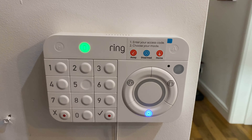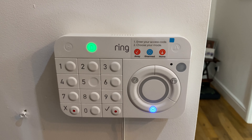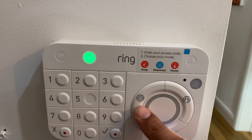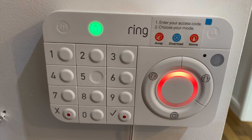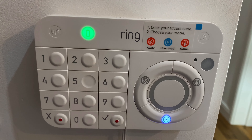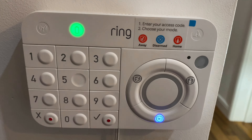Before I wrap things up I'm going to give you a quick demo on the keypad on how to arm and disarm the alarm. I'm going to enter in my code and then press 'Away' — let me enter the code in. There we go, it's going off, and now I'm going to cancel that so I'll enter my code again. Okay, well thanks for watching my review — I hope you enjoyed it, and please subscribe if you did!